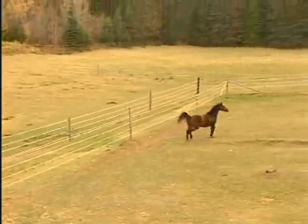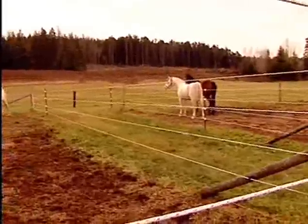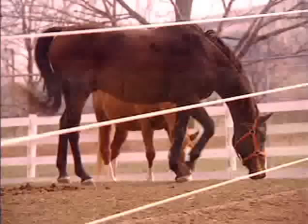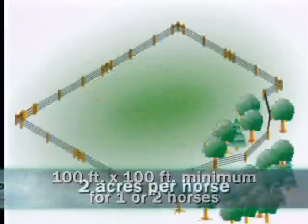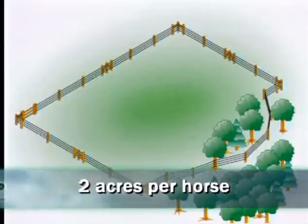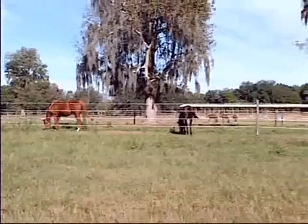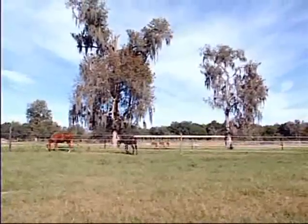Proper size paddocks and pastures are important for the care and well-being of your animals. Fights are bound to happen with overcrowding. The larger the paddock, the less stress and the less chance of a horse getting hurt. 100 feet by 100 feet should be the minimum size paddock for one or two horses. Pastures should be at least two acres per horse, with no obstructions or sharp corners where a horse can get trapped. A proper size paddock or pasture fenced with ElectroBraid — you're going to have happy horses.